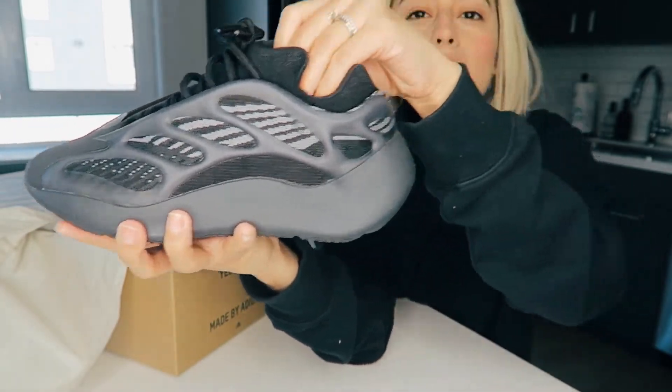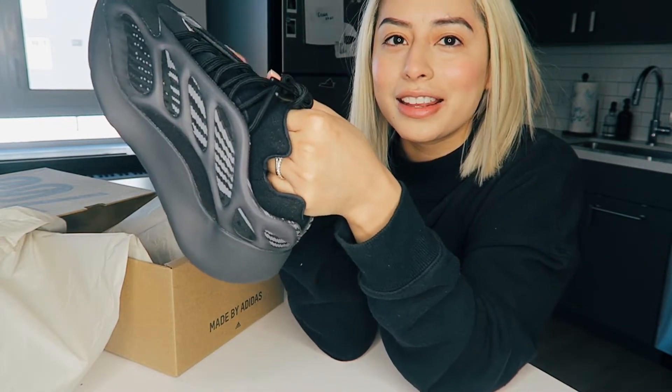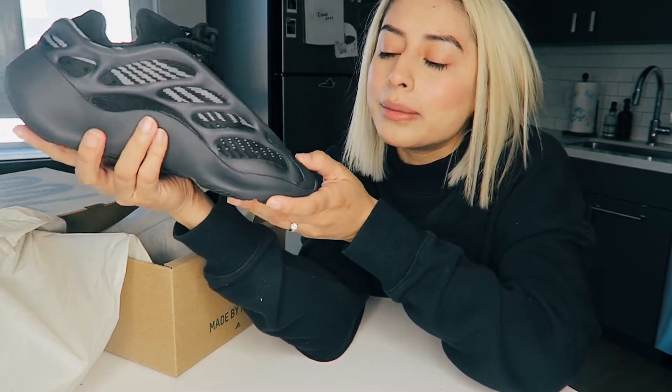The sole right here is super thick. I actually went for a walk earlier in these and my feet were sweating — I didn't have socks on when I went for a walk, so that could have been why. They just felt super hot and sweaty, but that's besides the point. The shoe is amazing and great quality.